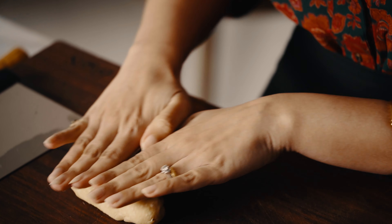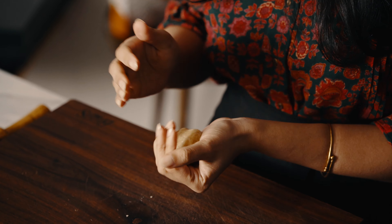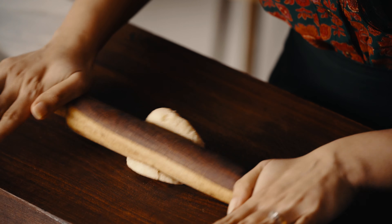In my previous samosa video, I've shared an in-depth guide to folding these Kolkata-style samosas, so I won't bore you with the details again. I'll link that video in the description.